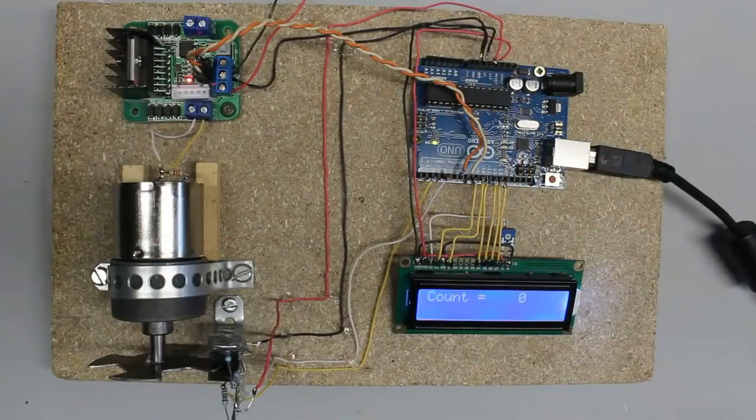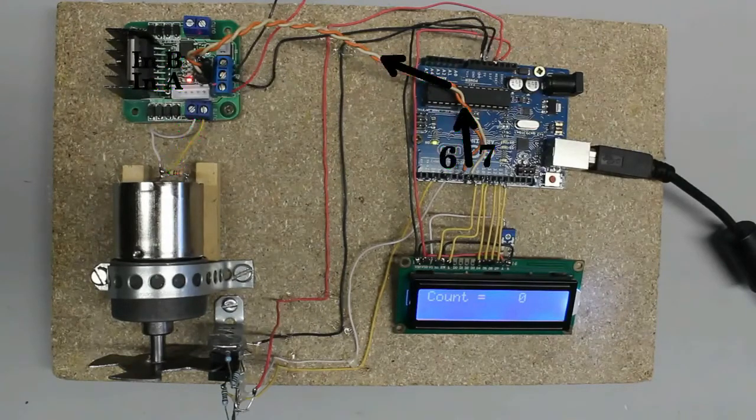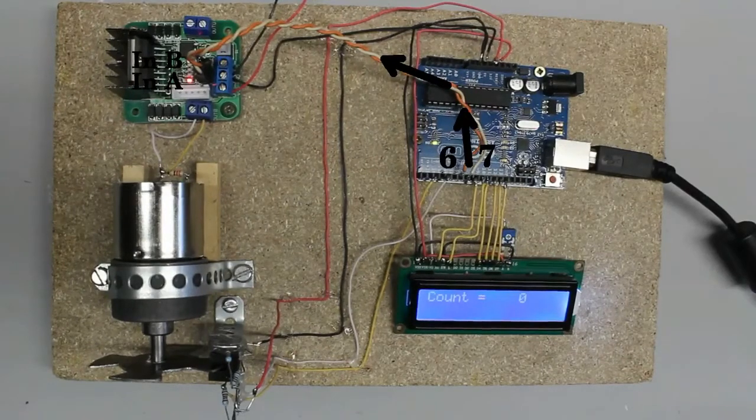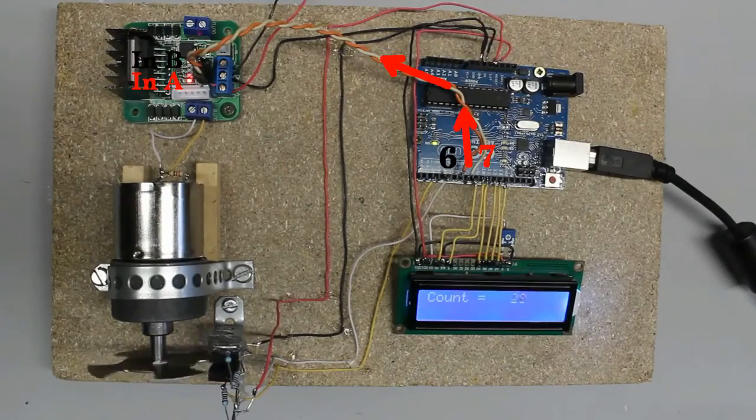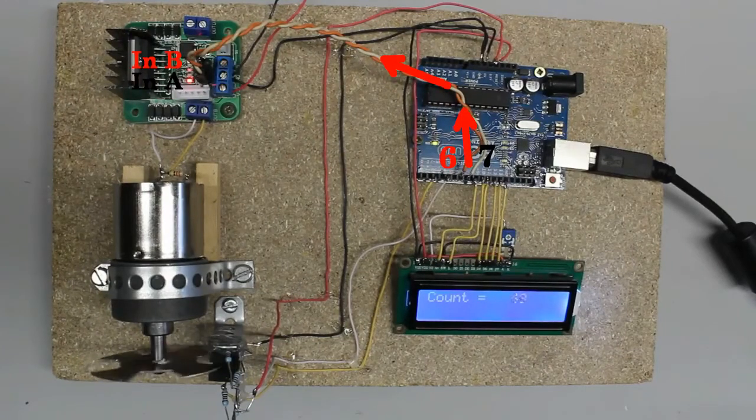Let's attach the sensor disc to the output shaft of a geared motor. The motor is connected to the output terminals of an H-bridge, which can be controlled by the Arduino using two input pins. The inputs of the H-bridge have to be connected to two output pins of the microcontroller, and the ground of the H-bridge must be joined with the ground pin of the Arduino. As long as both output pins are off, the motor doesn't spin. As soon as digital output 7 is turned on, the motor spins clockwise. If output pin 6 is turned on instead, the motor spins counterclockwise.